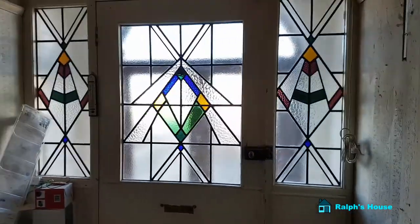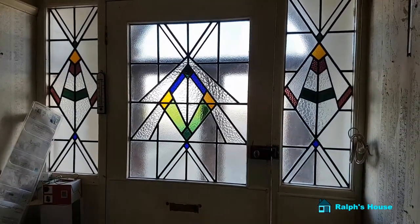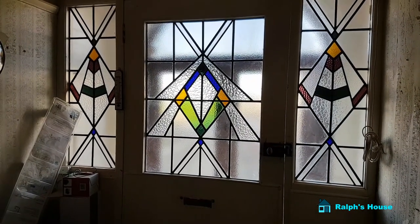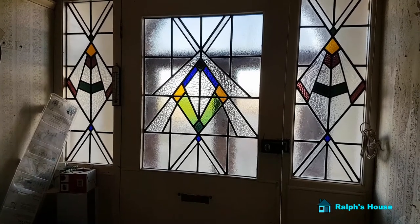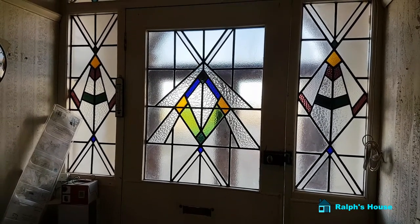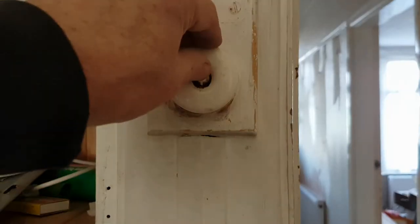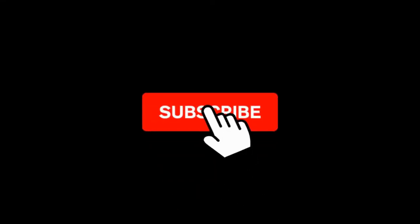That's it from Ralph's House for today. See the little like button — the thumbs up — do press that for me. It takes only a second and it does help with my videos. Leave a comment if you like, and don't forget to subscribe.